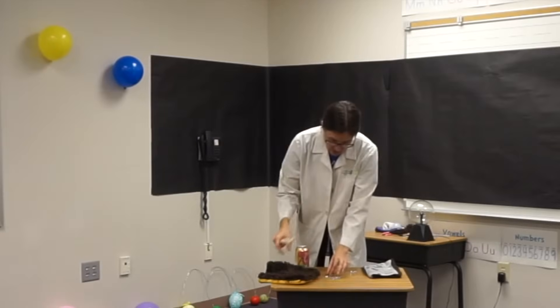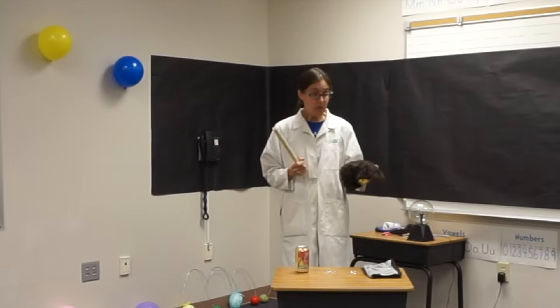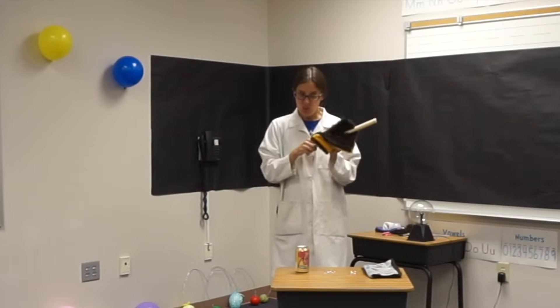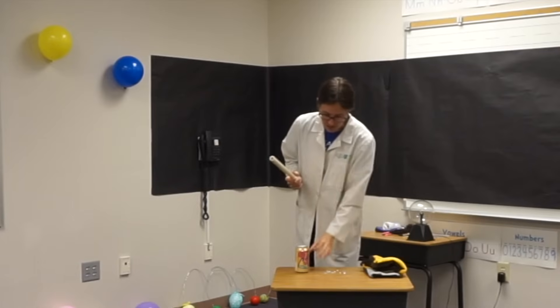We can charge balloons by rubbing them onto a fabric. We can also charge plastic. Anything that is an insulator can build up a static charge. So if I rub this plastic pipe — can you guys hear that? Can you hear like the little crackle crackle sound? We're getting a static charge.